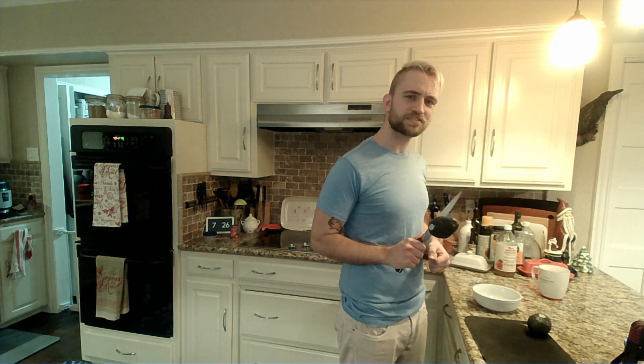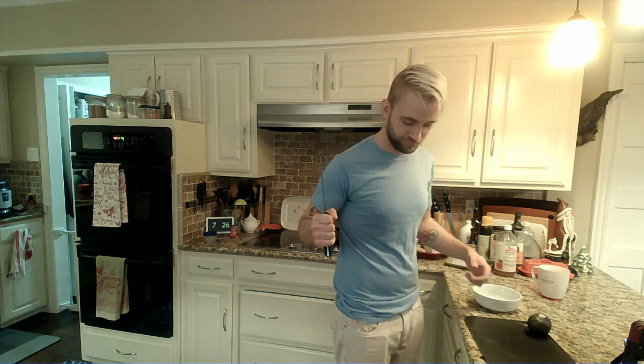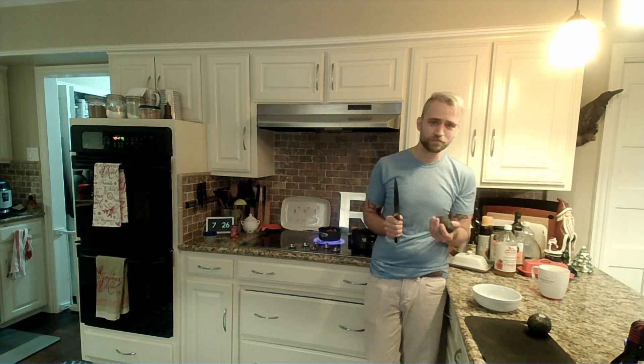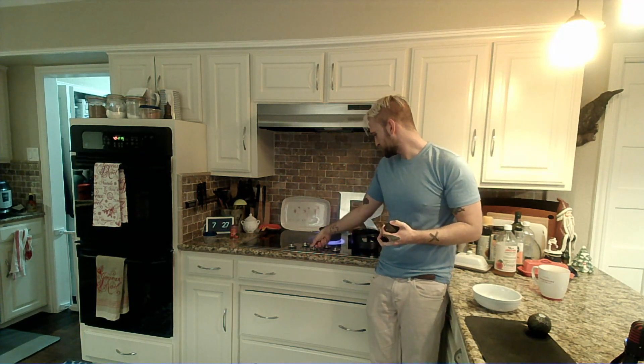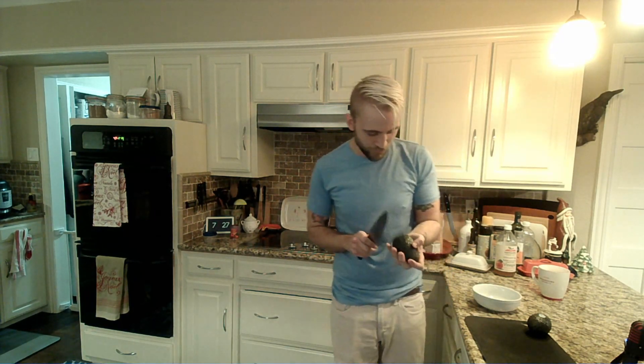We're gonna go over some avocado safety because I've cut open a lot of avocados in my lifetime. First and most important step, I'm gonna make sure that's on low — I get too many things going at once and I get distracted.